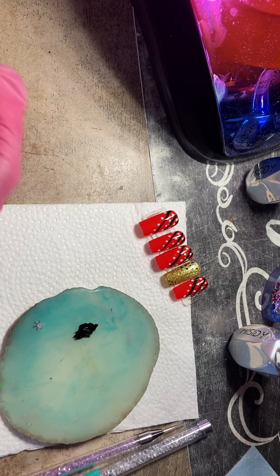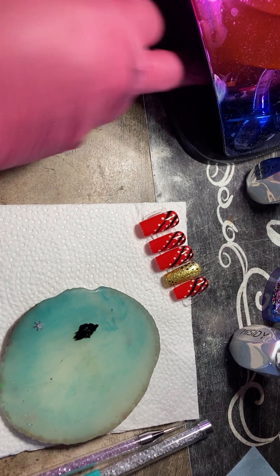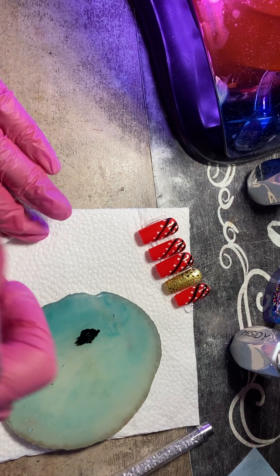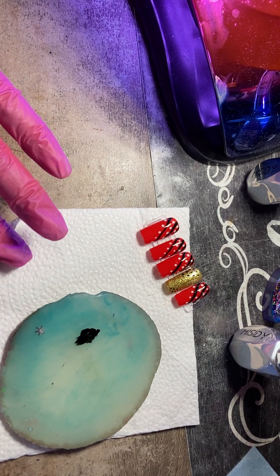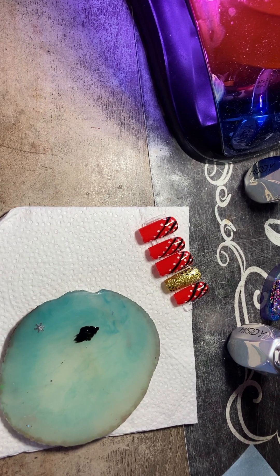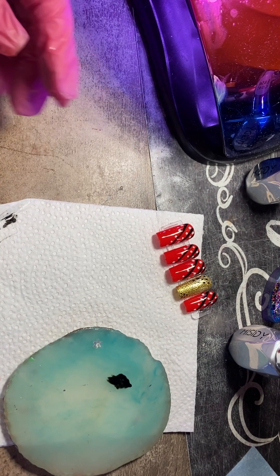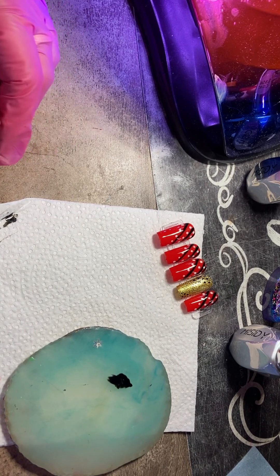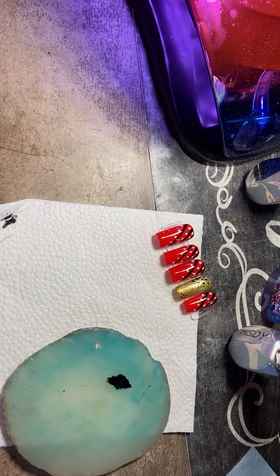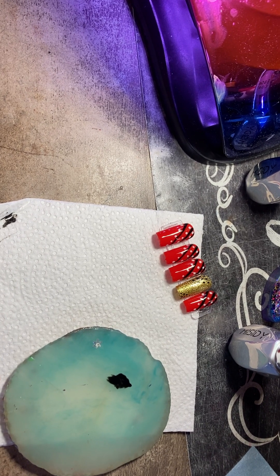There you go. And I will put this in the lamp for 30 seconds, and then we will get on to the white polka dots. Like I say, I love the cats out back — they're so cute. I've been trying to get one of the kittens, but mama keeps moving them. I think she knows that I want one and she moved them away from me.